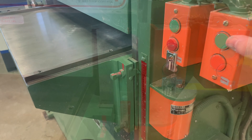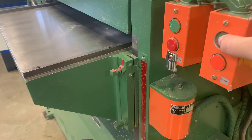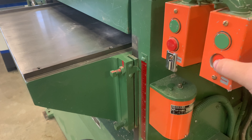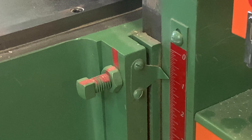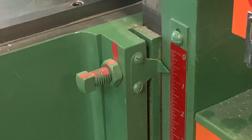To lift the bed and make it smaller, push the green button on top. To lower the bed down and make the hole bigger, push the red button. See how raising the bed makes the measurement smaller and lowering it makes the measurement bigger?